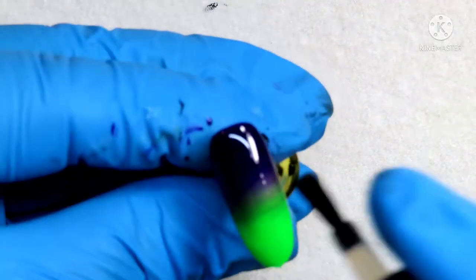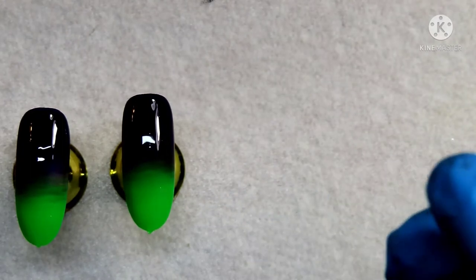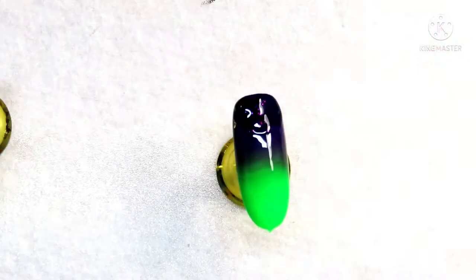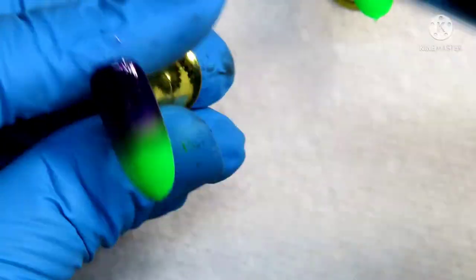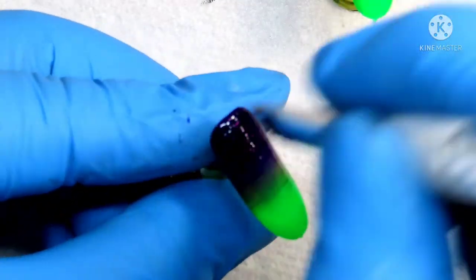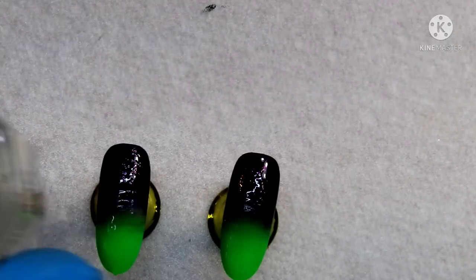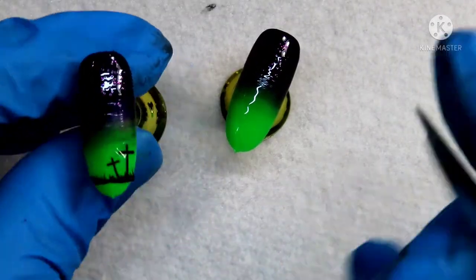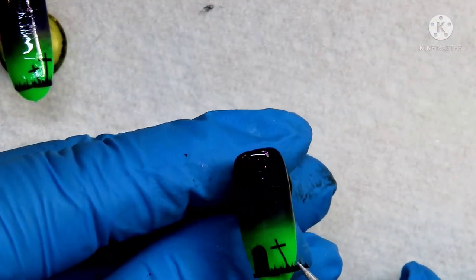I decided to be a little extra and use the color Purple Sky and add a little bit of that glitter to the top of the nail. I ombred that once again down into the purple to give it a sparkly night sky look. After that I go in with my water decals and use some little crosses for a graveyard scene. This is a pretty long water decal so I cut it in half and it worked out perfectly to use on both nails. Once you're happy with your placement, go ahead and top coat those, and pop them into your lamp for another 30 seconds.